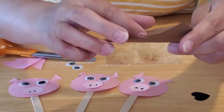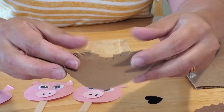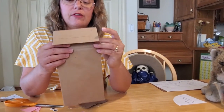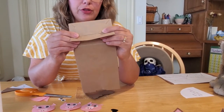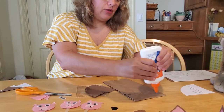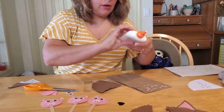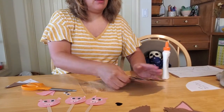That gives him some depth and cuteness to his face. So that would be the first thing you want to do. Then you want to take your paper bag and make sure you know which is the front side and which is the back side of the bag. The front side of the bag, with the lip, you're going to want to glue on your head. You just need to put glue in a little triangle shape here, and then press it down with the point side down, just like that.